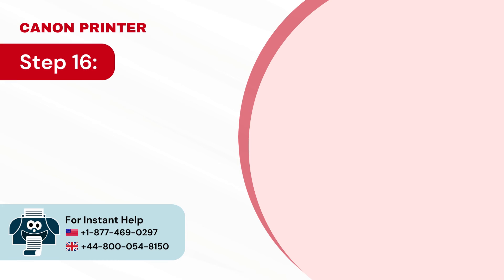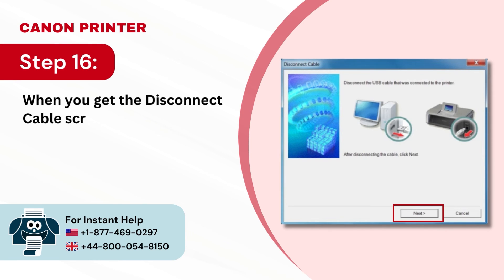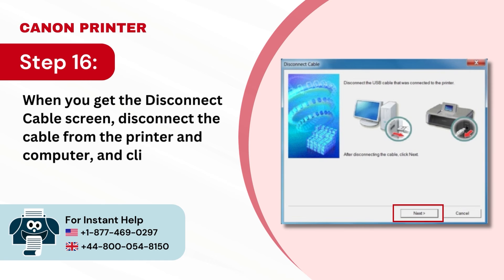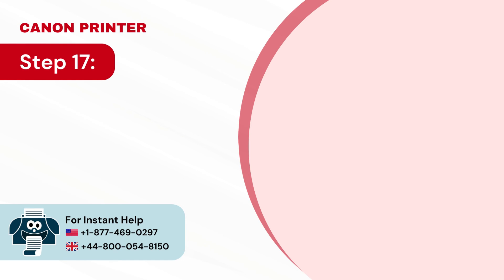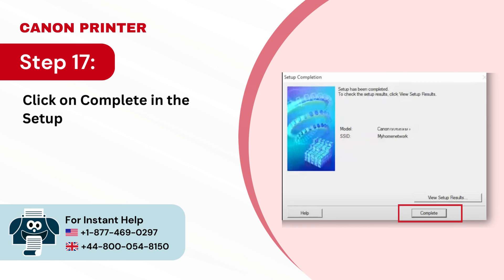Step 16: When you get the Disconnect Cable screen, disconnect the cable from the printer and computer and click Next. Step 17: Click Complete in the Setup Complete screen.